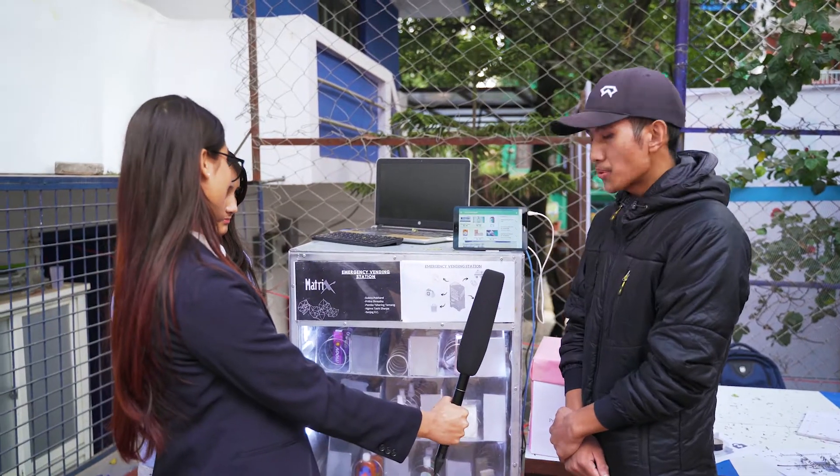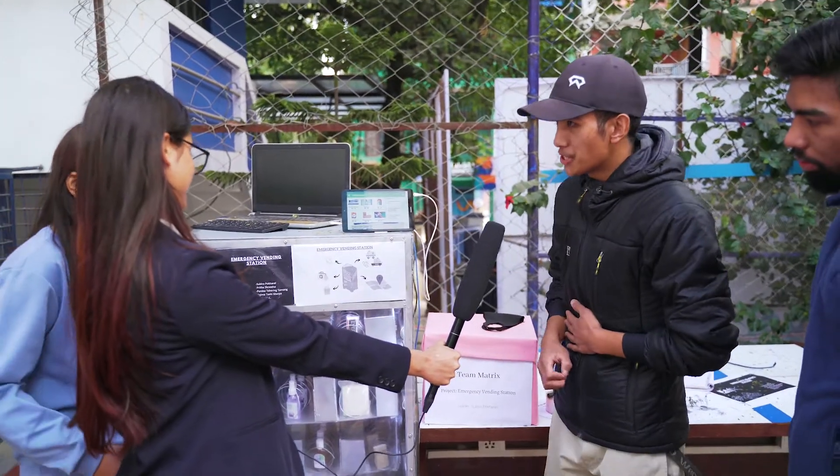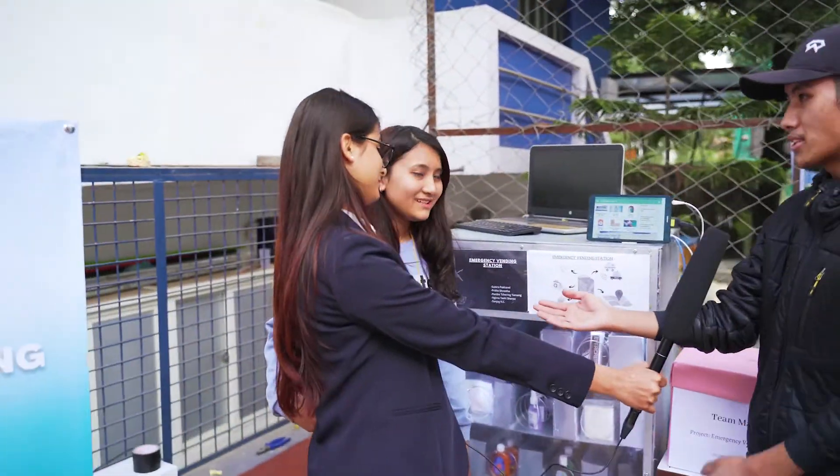Our project is called Emergency Vending Station. We are Team Matrix. My name is Ghimatashi Sharpa. This is my friend Pema Srinintama, Sanjo Kesi, and Pritha Shrestha.